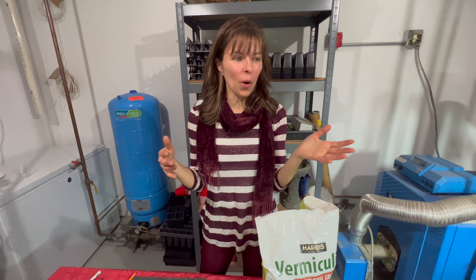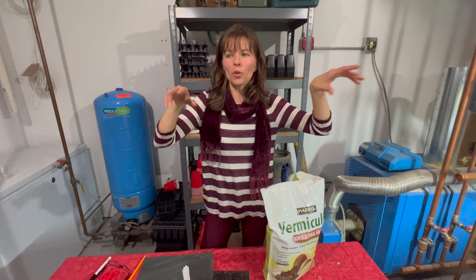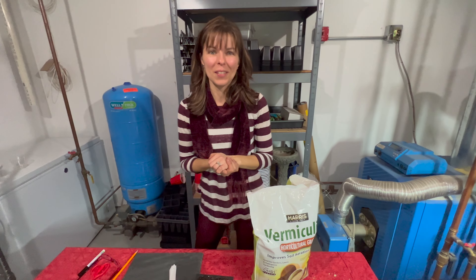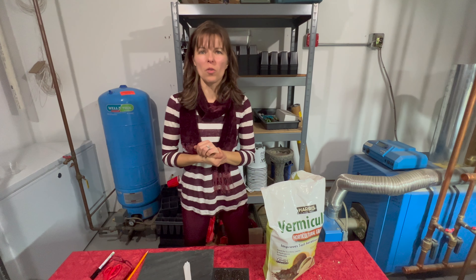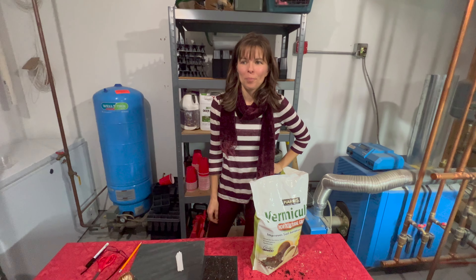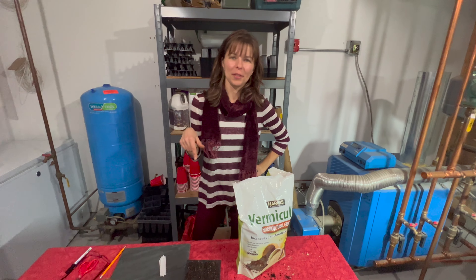We'll get into grow light management also in the next video, which will cover once seedlings start getting bigger — when to pot them up, problems you might see, pests you might encounter while growing indoors, and fertilizing — when to feed them depending on what type of soil mix you're using. We'll cover lots of other stuff and how to tend to them as they get bigger and more exciting. But for now, this is all you're going to do with your sprouted seedlings.